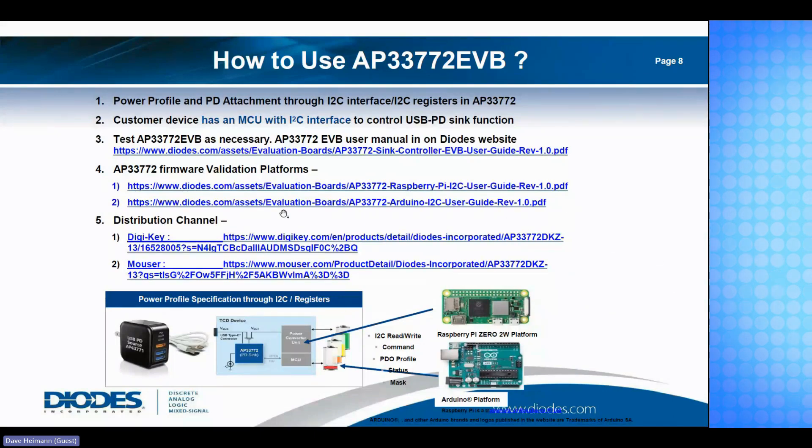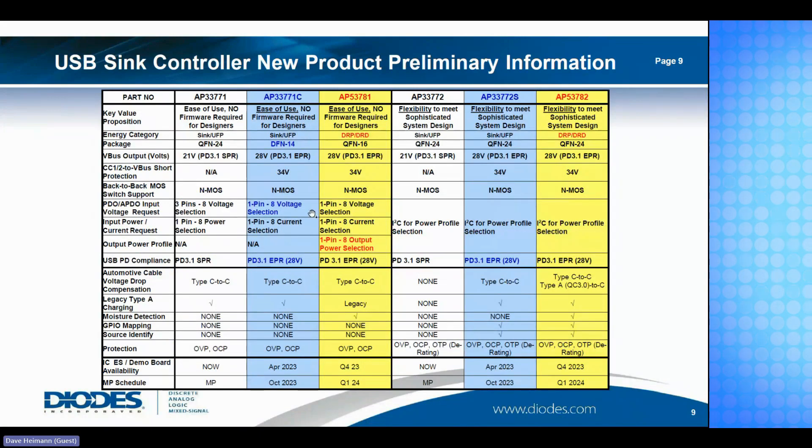Eval boards can be requested through your TMC or EAS field sales rep and can be provided essentially immediately. We can provide whatever application support you need to get these up and running. Looking at the product portfolio: the AP33771 and AP33772 are our Gen 1 devices, supporting Power Delivery 3.1 SPR up to 20 volts.